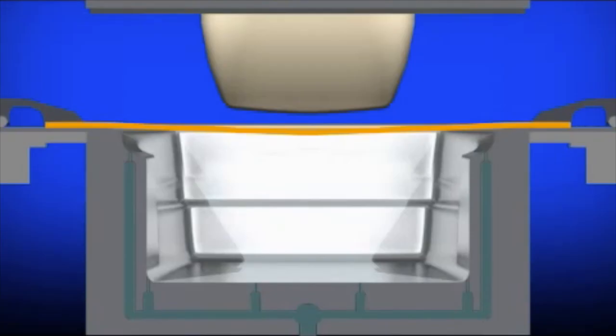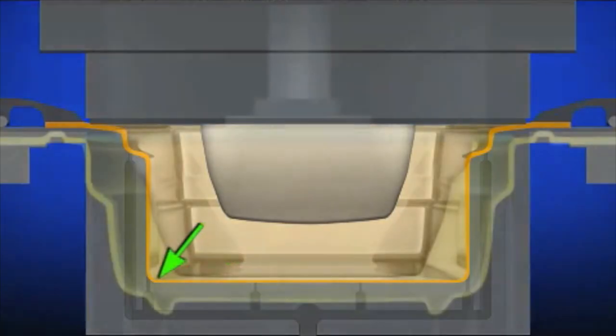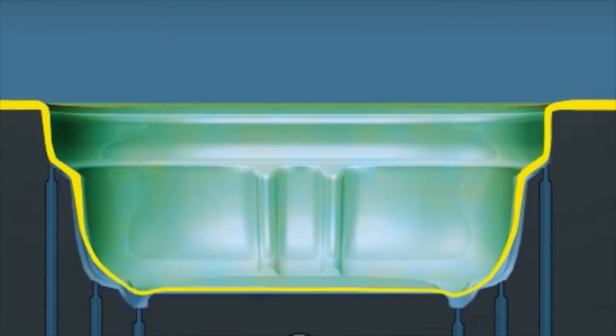Another way to stretch the sheet into a deep section is called plug assist. In fixed plug assist, a plug is attached to the upper half of the mold. The mold closes and the plug stretches the sheet, then a vacuum pulls the sheet onto the surface of the mold. The plug has pre-stretched additional plastic where it is needed, and the shape of the plug affects the sheet distribution to improve part thickness along the bottom and in the corners.